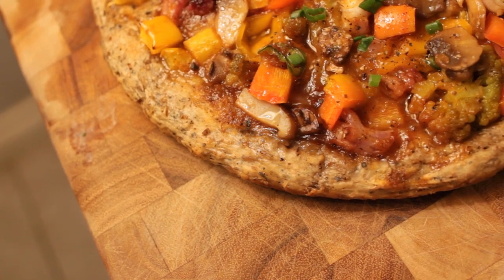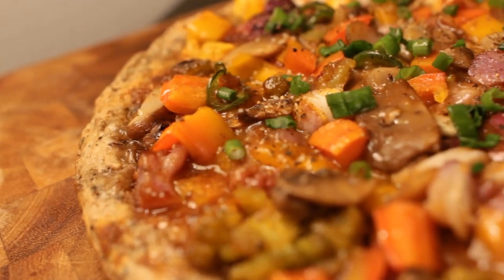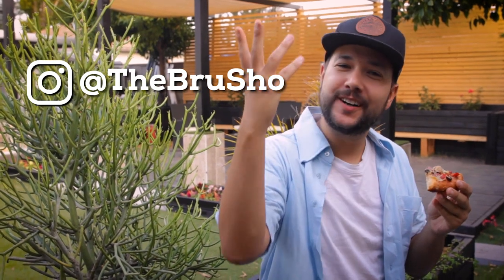While it doesn't use a ton of grains, this recipe does find a way to use an otherwise wasted product from the brew day. If you want, you can always make a bigger batch and freeze dough for later. You have to try this recipe out, and if you do let me know on Instagram at thebrewshow. Thanks for watching and happy pizza making!